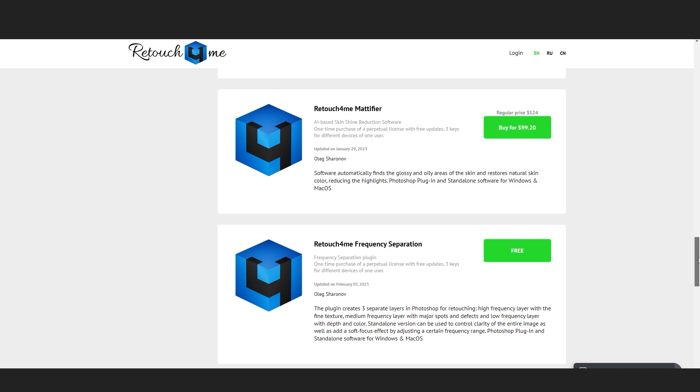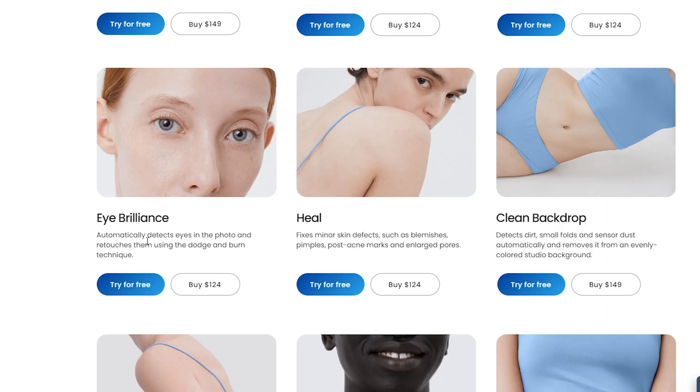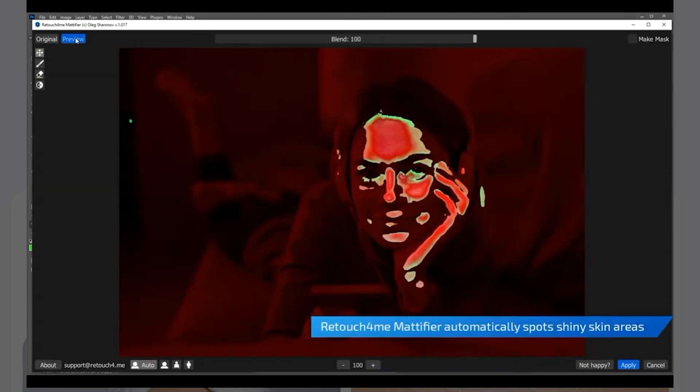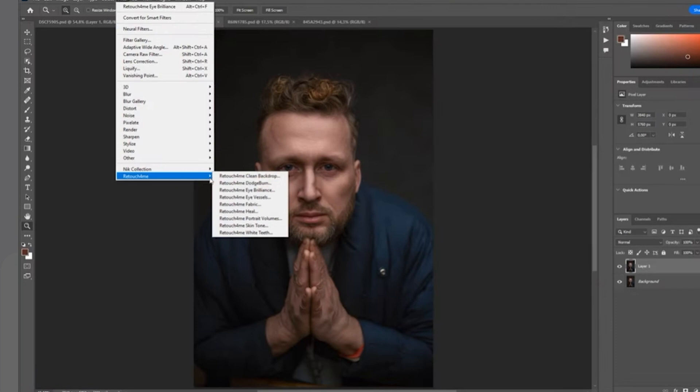Last but not least, let's explore the other amazing features of Retouch For Me. The tool offers a complete editing toolkit, including the ability to mattify skin, enhance and whiten eyes, and so much more — it's like having a whole team of professional retouchers at your disposal. All you have to do is get those plugins and give them to your team. These features are incredibly easy to use; you don't need to be a Photoshop expert to achieve outstanding results. Retouch For Me simplifies the editing process, allowing even a beginner to get those stunning images.